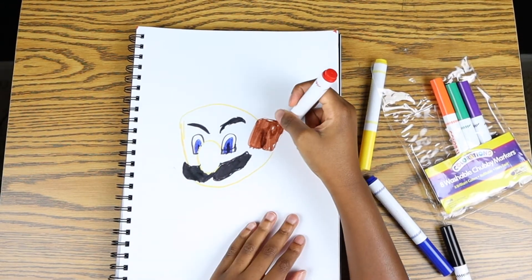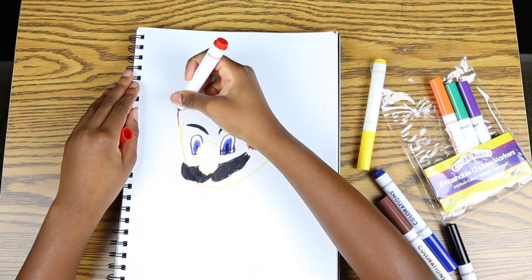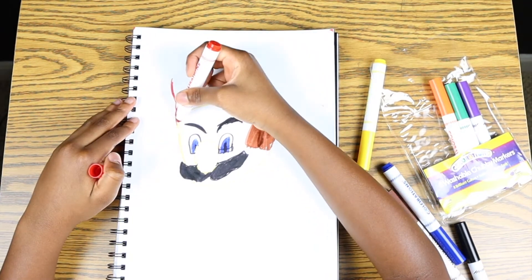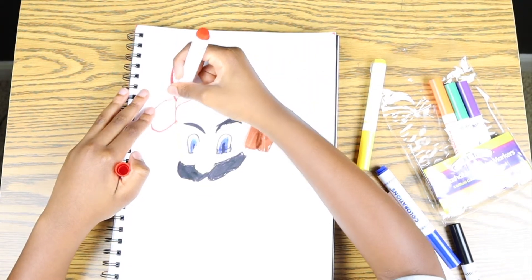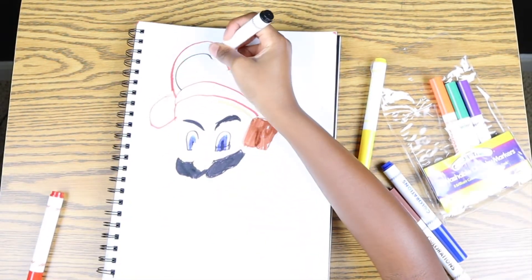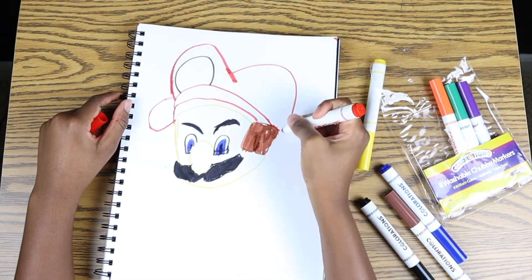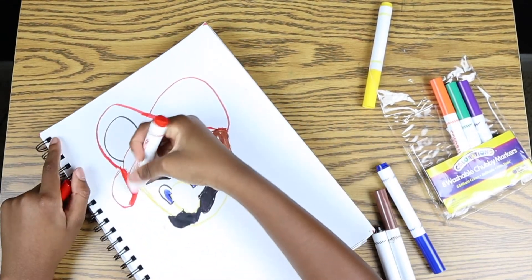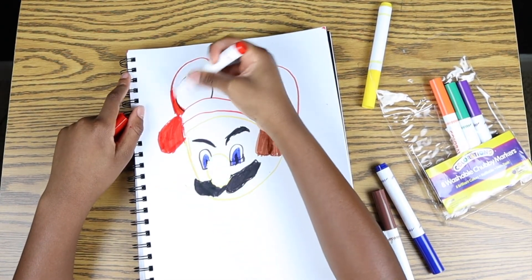Now we're going to start with Mario's hat. You can start like this, then do this. Now it's time for the cap part — we're going to be adding more to the cap. We're going to get our black marker, make that circle, and I'll show you what we're going to do. I might need a crayon for this, but I can do it. It's going to be a long drawing part for the cap, so fast forward a little bit if you need to.